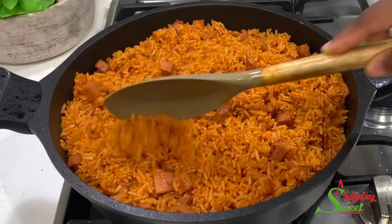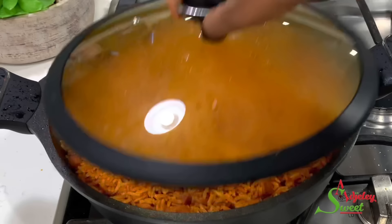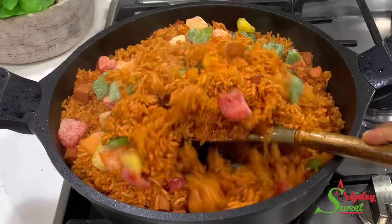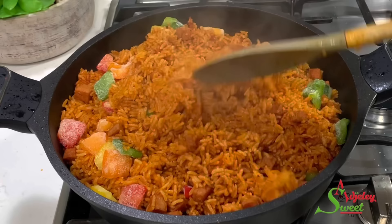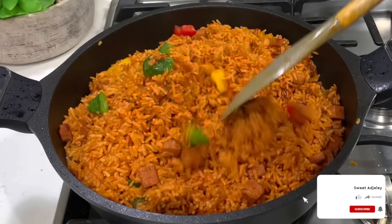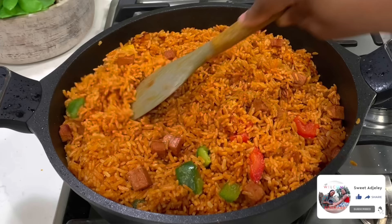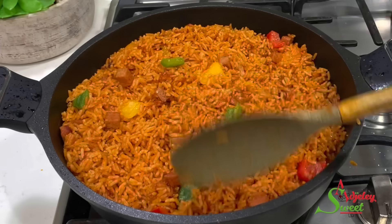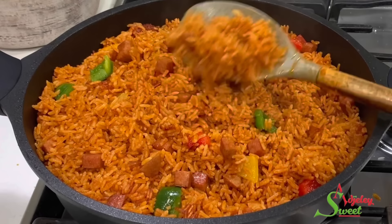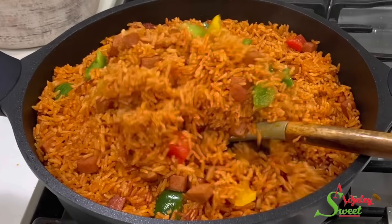I'll add in some bell peppers, which will add amazing flavor to our jollof. Just like that, we've made dinner in about 45 minutes — jollof rice doesn't have to be hard. The sauce we made was absolutely delicious; you can use it to enjoy anything else even if you don't wish to make jollof rice with it. I'll cover for just about a minute for the flavors to infuse into the rice and dinner will be ready. Thank you all so much for watching — I hope you enjoyed this video and are inspired to try the recipe. Until next time, stay safe, keep loving each other, and remember that the love of God and family is life's greatest blessing.